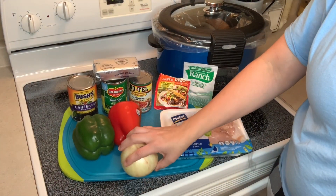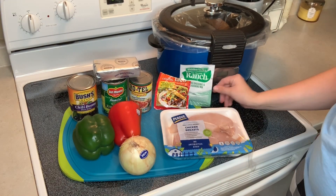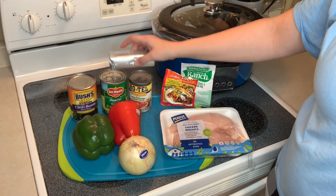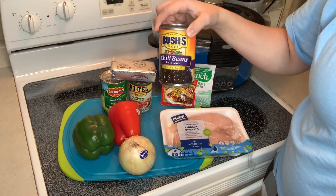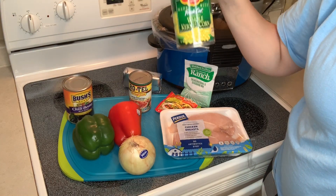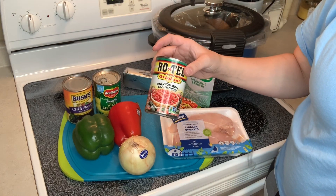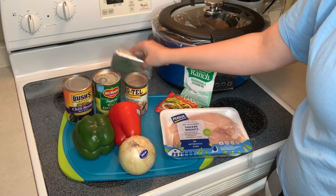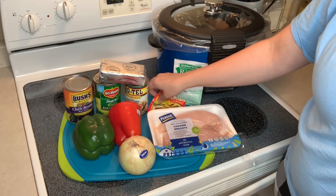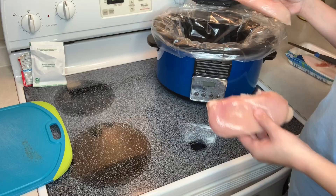For this first recipe you're going to need some chicken breast, an onion, a red and green bell pepper, a pack of ranch seasoning mix, some taco seasoning I had left over, some cream cheese, a can of black beans — actually chili beans, those tasted pretty good — a can of corn, and a can of Rotel. All these ingredients are pretty much things I just threw together, and we had it as chicken taco bowls with tortilla chips or soft tacos with tortillas.